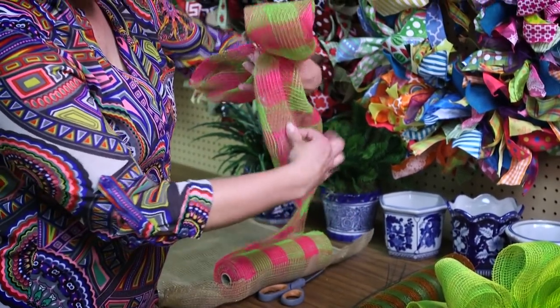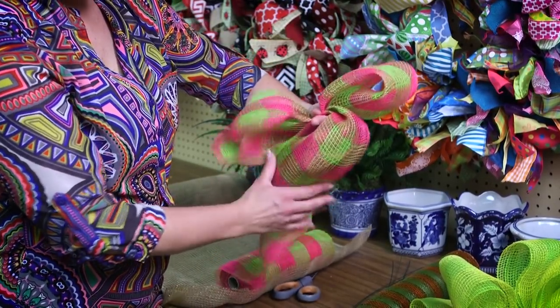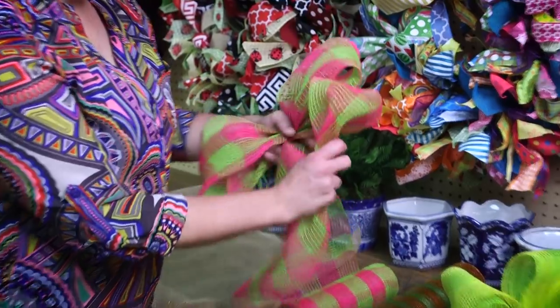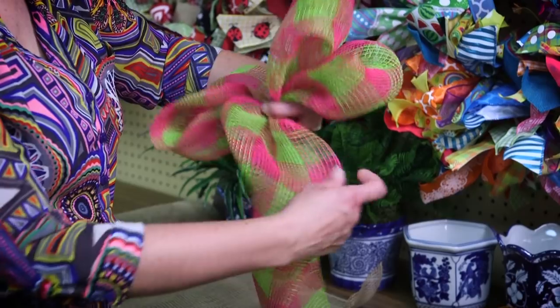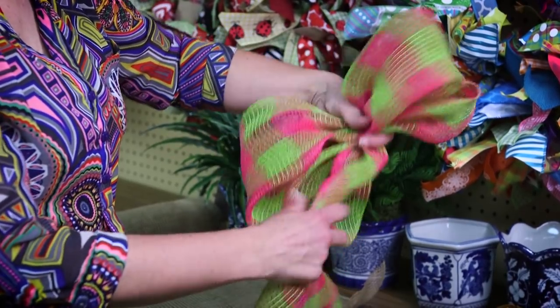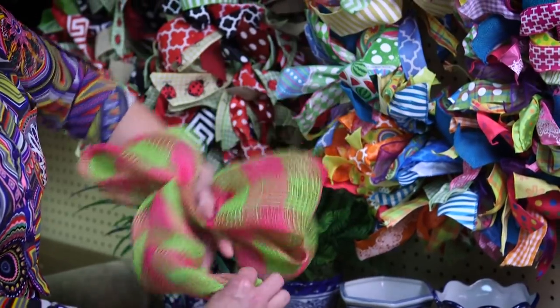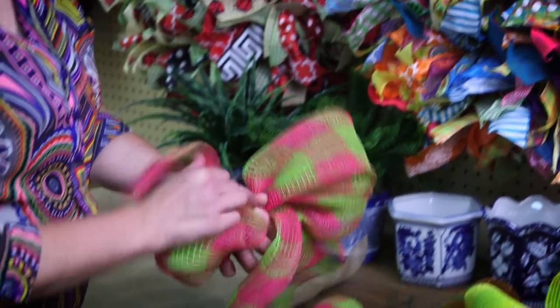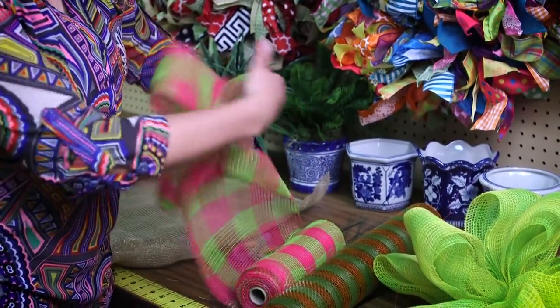Then I'm going to roll it around again and then I'm going to pinch it into my hand. You can determine how big or how many loops you want to put in it. I'm going to do this one with four loops on each side, so I'm just going to keep pinching it into my hand and making sure that all my loops are the same size.